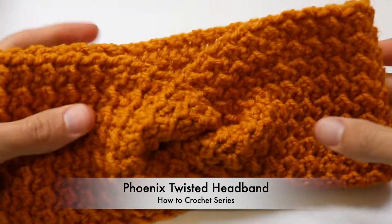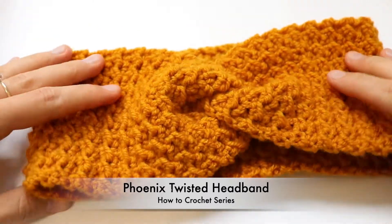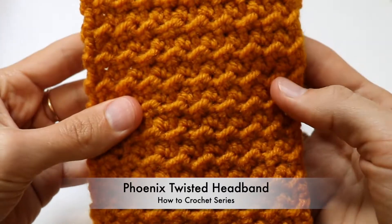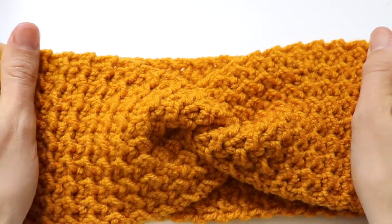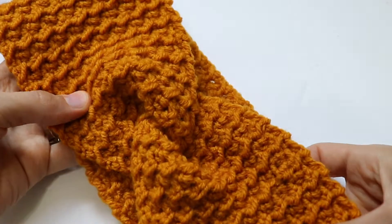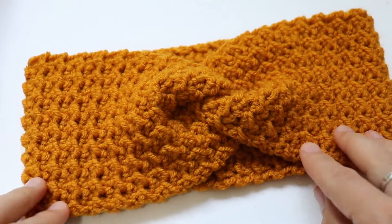Welcome guys to my channel again! Today I'm super excited to show you how to make this beautiful and easy crochet headband. Look at this texture — I'm just in love with it. Do you like it? I'm sure you do.